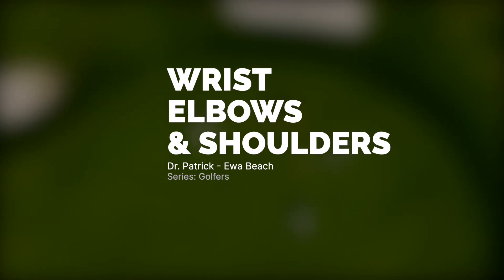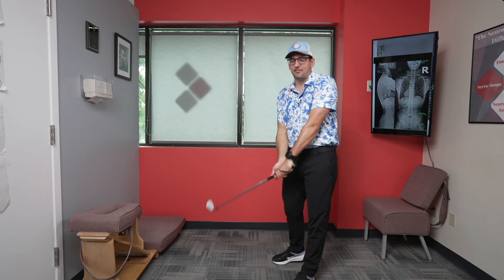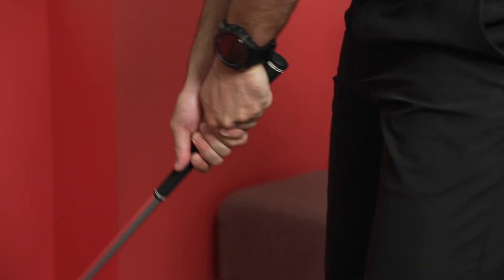If you're a newer golfer like myself, you're probably a higher handicapper, just like myself. As a higher handicapper, we're oftentimes hitting that fat shot — a little bit chunky, as they say. Now a lot of times that's a big stress on the wrist.